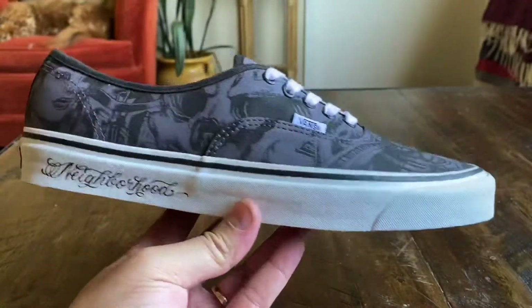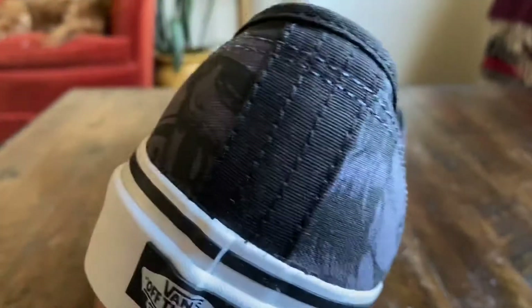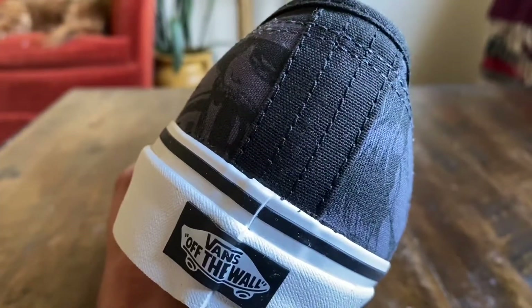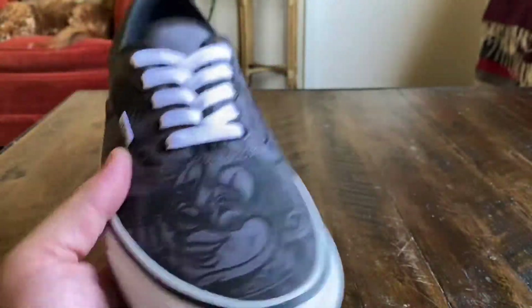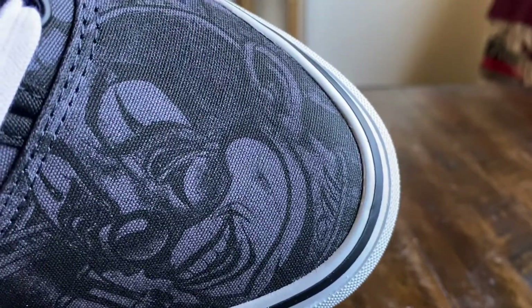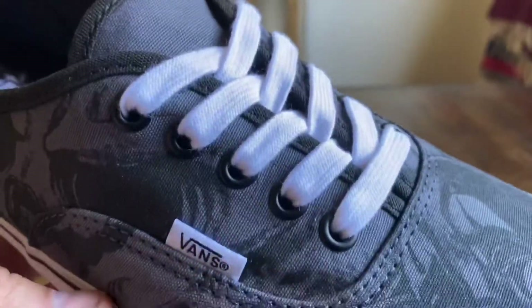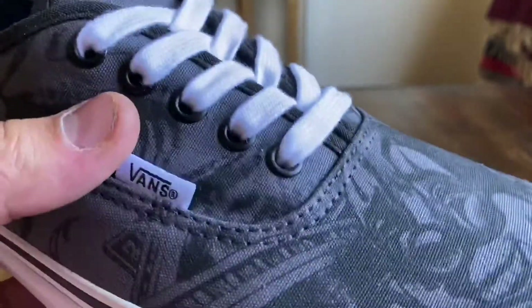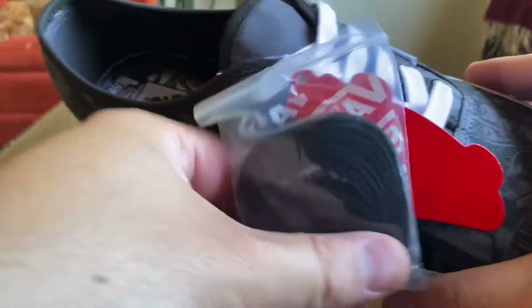These are going to be Anaheim Factories, so we do see all the typical Anaheim Factory details: the quad stitching on the heel which is in canvas, that raised foxing coming up a little bit higher around the toe, and premium laces — white premium laces with black metal eyelets. The extra laces that come with these are going to be black, so you can't go wrong either way, it's going to look pretty clean.